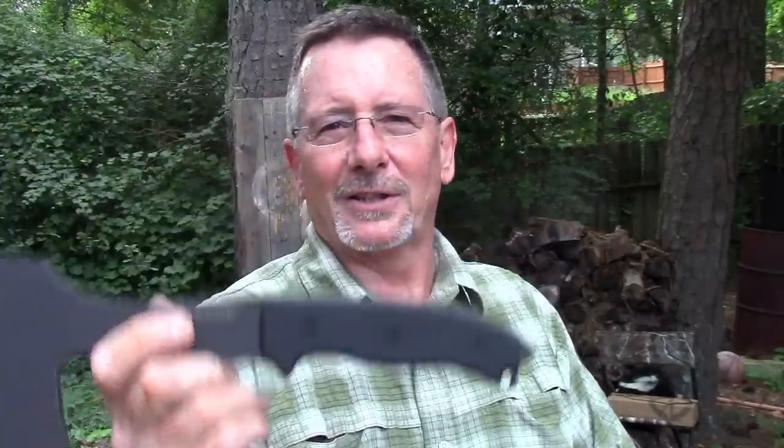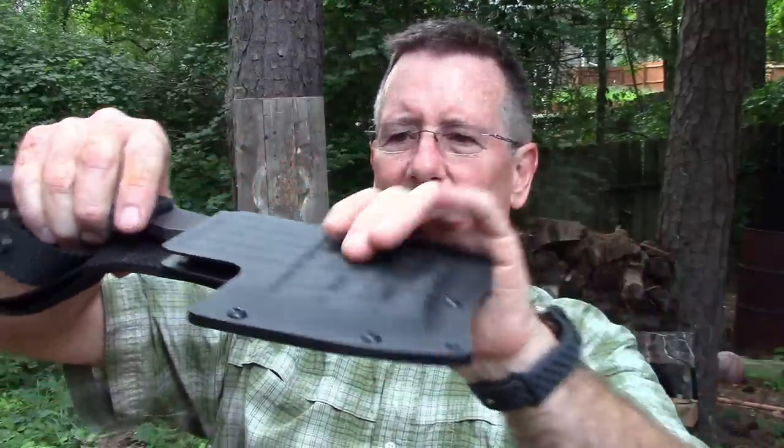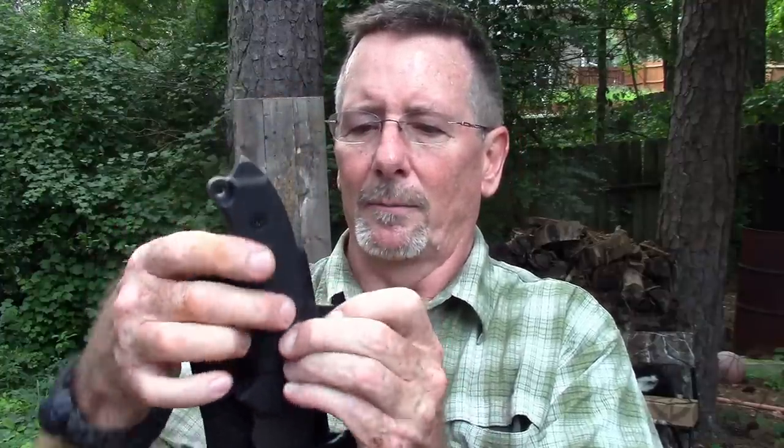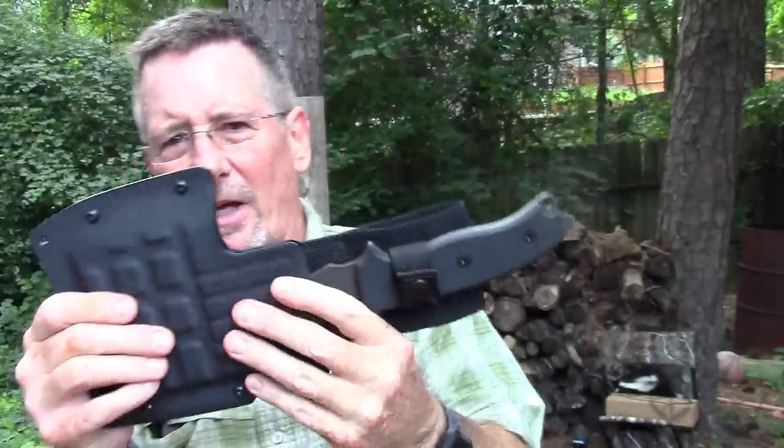This is 100% USA made, by the way. It features a striking pommel that you can actually use to strike stuff — it's pointed so you could use it to break glass or anything you need to break. It has a lanyard hole in it, and it features a molded combo Kydex-nylon sheath which fits right on here really well. It's a pancake style sheath with a retention strap, and you can carry this on your belt.